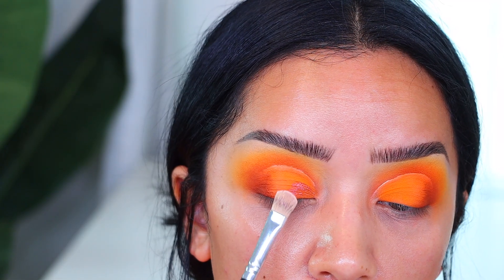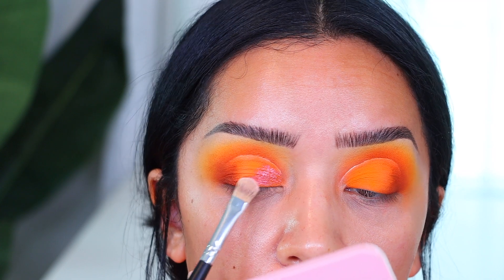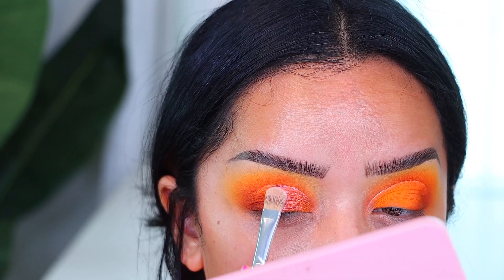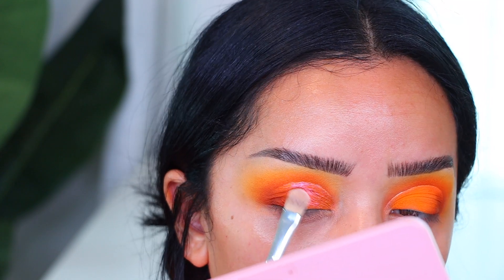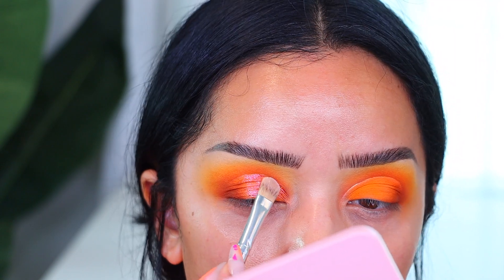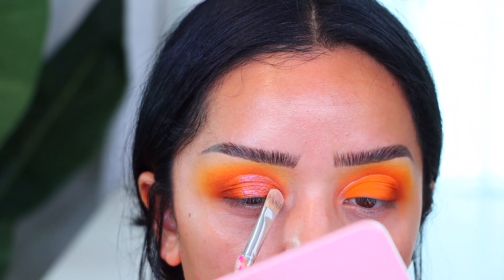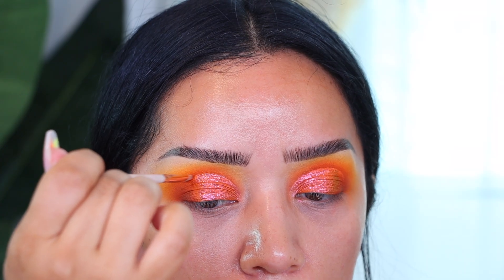Now I'm taking one of the Juvia's Place Culture liquid glitter eyeshadows — these are the dual chrome ones. This one is so pretty; I'll have the name listed down below. It shifts to orange, red, and pink, and it just went perfectly with this look. I loved it.